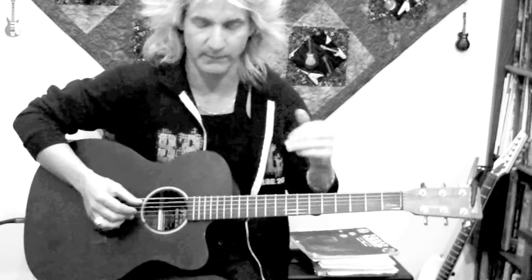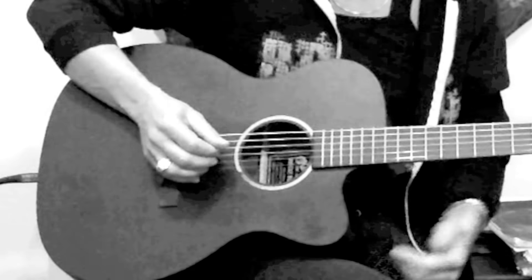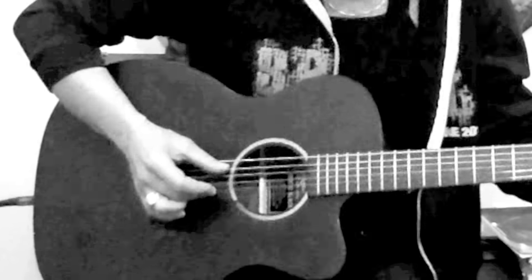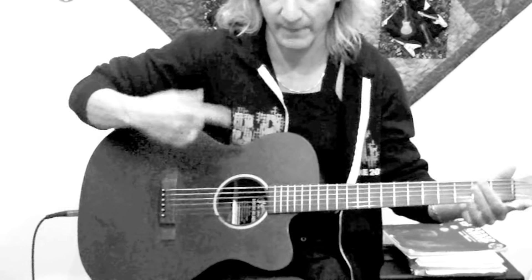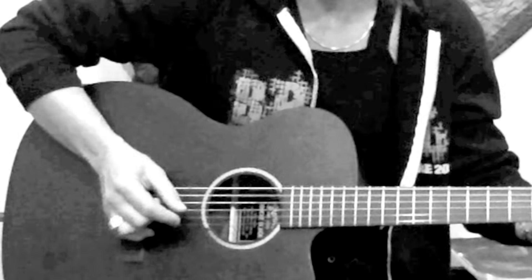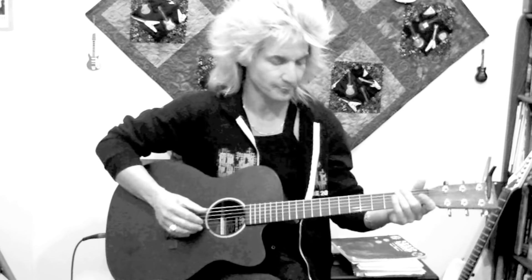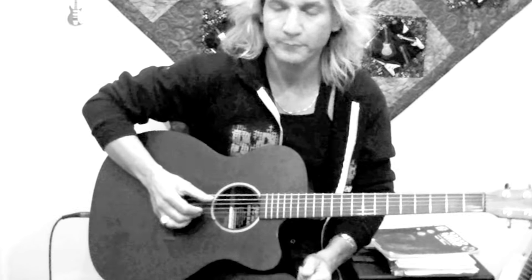We're going to assign two different moves — really the same move occurring twice. You've got outside and inside. Play the fifth and second string together for outside, then the inside strings together. We repeat that twice: outside, inside, outside, inside.